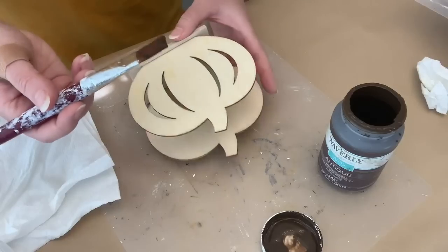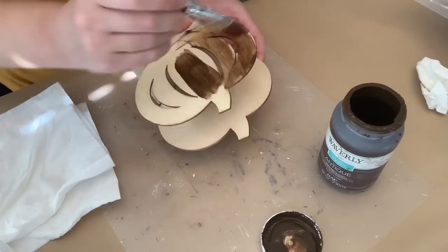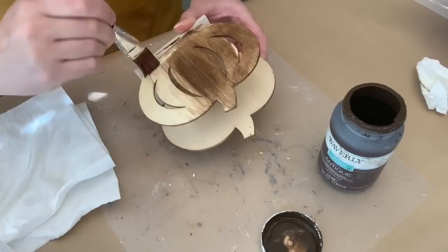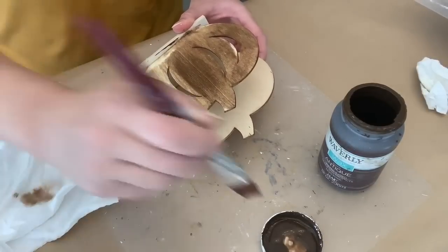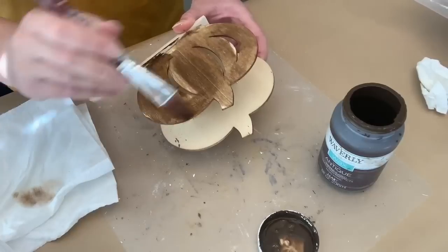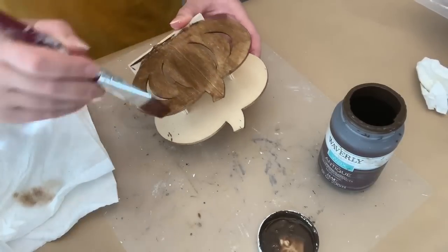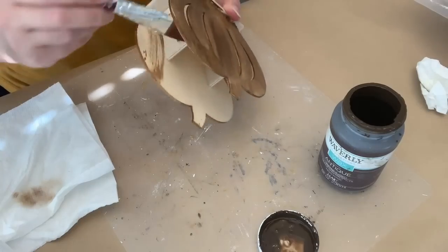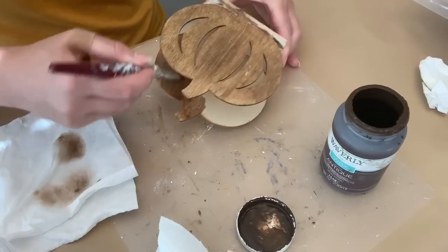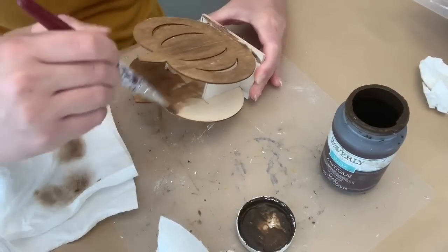For this next DIY, I've got this wood pumpkin piece from Dollar Tree and some antique wax that I am just kind of watering down. I'm making sure my paintbrush is damp — I keep dipping it in water and dabbing some of the water off. When you use antique wax, you can use it straight up as is, but if you want to mess around with it, if you water it down and wipe it off, depending on how long you let it sit before you wipe it off, you can get different shades of that antique wax.